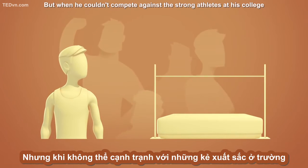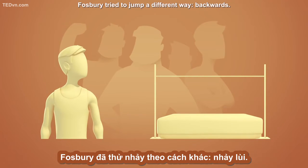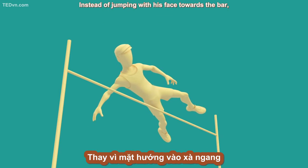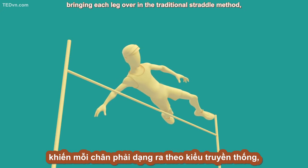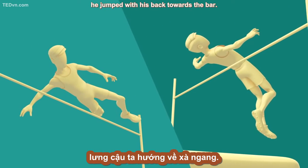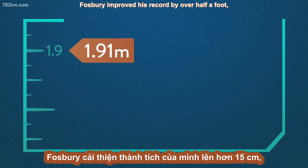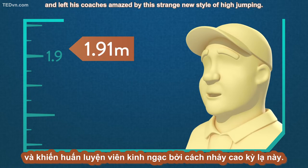But when he couldn't compete against the strong athletes at his college using the standard high jump techniques of the time, Fosbury tried to jump a different way — backwards. Instead of jumping with his face towards the bar, bringing each leg over in the traditional straddle method, he jumped with his back towards the bar. Fosbury improved his record by over half a foot and left his coaches amazed by this strange new style of high jumping.